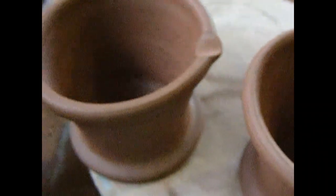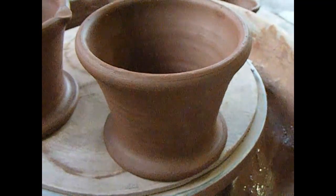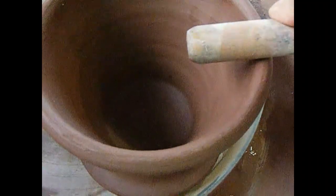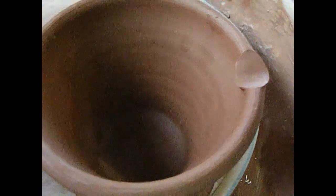Generally I make a much more elaborate and almost pulled spout on pieces, but on the mortar and pestles it seems to be just really the impression of one. I have just been doing it by rocking back and forth with the end of the fettling knife.